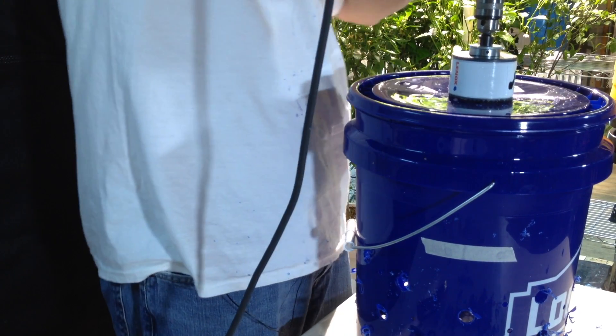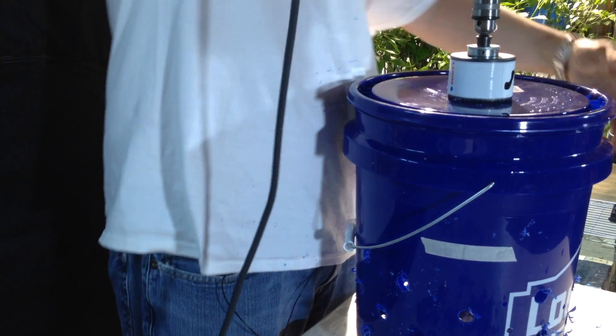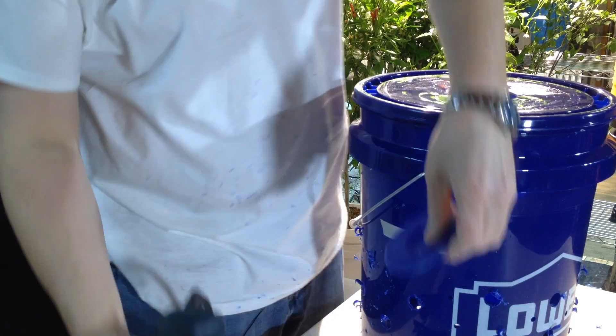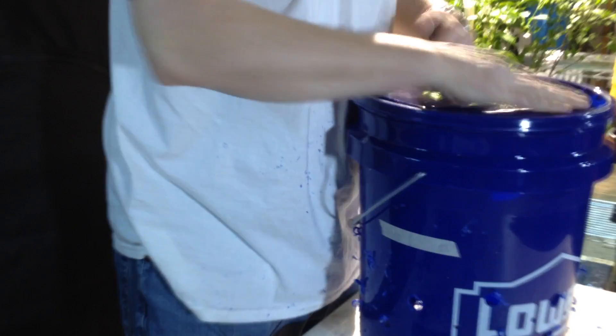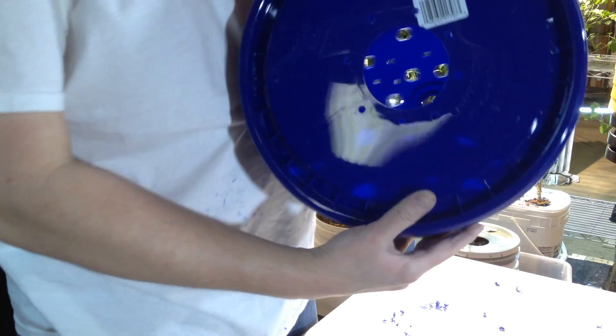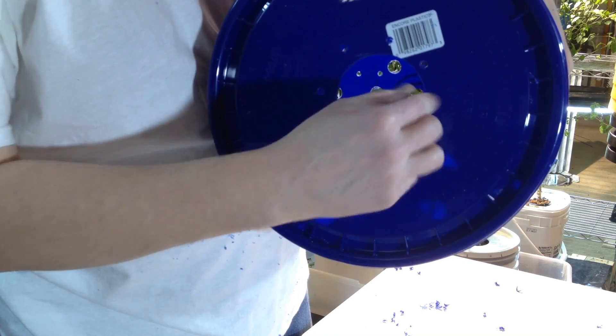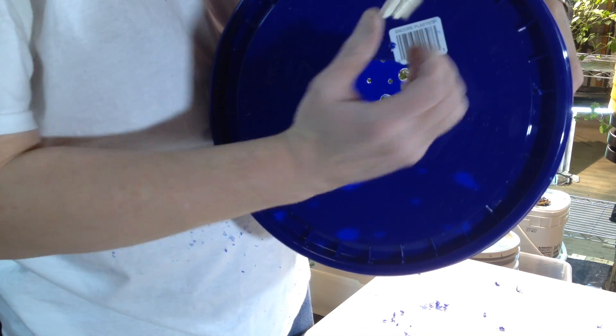So now I'm going to switch it to reverse. A 3-inch net pot will fit in there, and then I'll zip tie it really tight so the plant won't fall out.